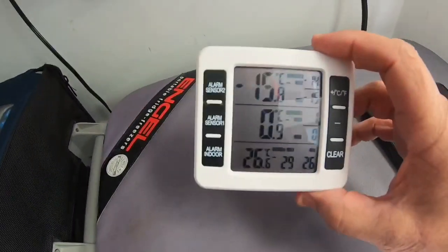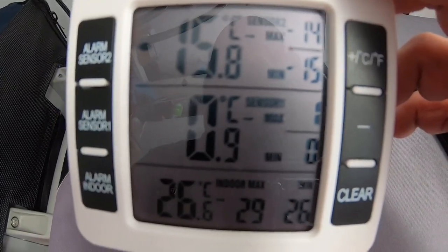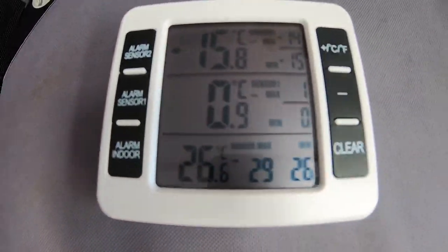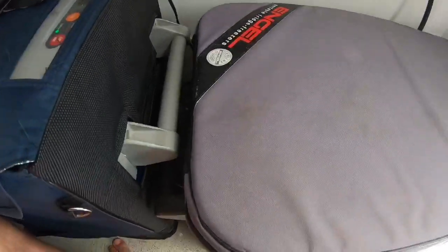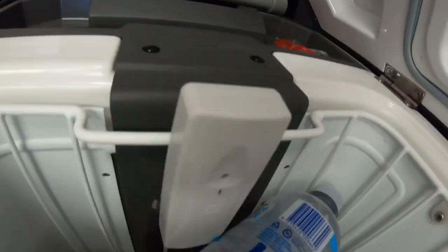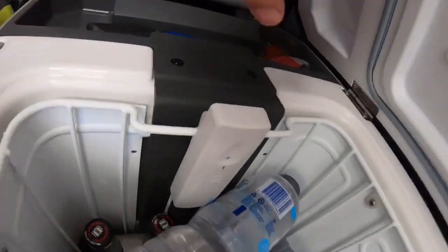I picked up this handy little gadget on eBay. It's a dual wireless thermometer so that tells me the current temperature of everything at the moment. There's two sensors — I'll show you where the sensors are. They're in the top of the fridge. I'll open the Engel up and show you the sensors. That's sensor unit number one, it's in the top of the Engel.